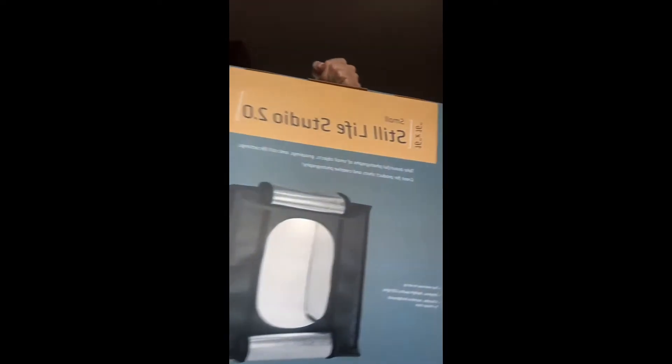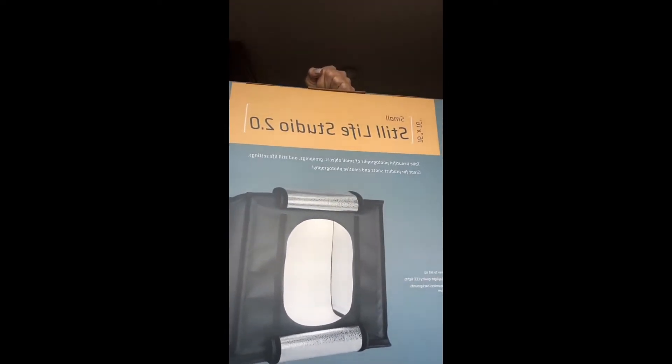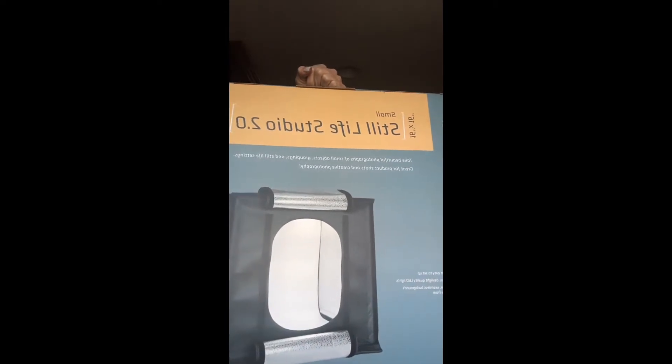So I ended up getting this one — it's the Pro Master Still Life Studio 2.0. It is small; it is 16 by 16. So I'll just unbox it, put everything together, and I'll be back.